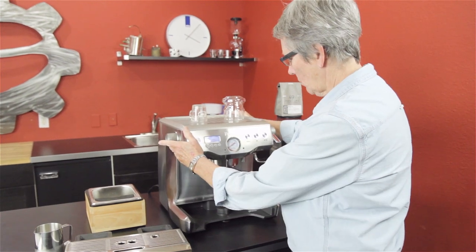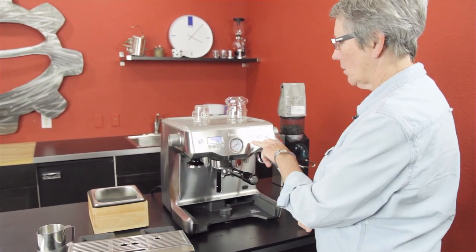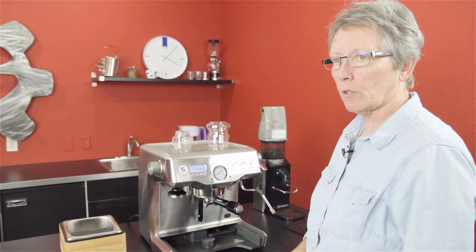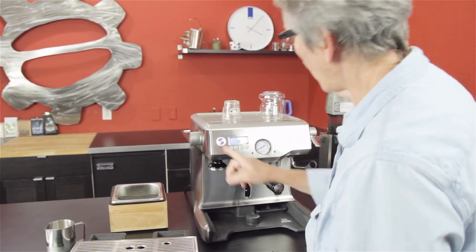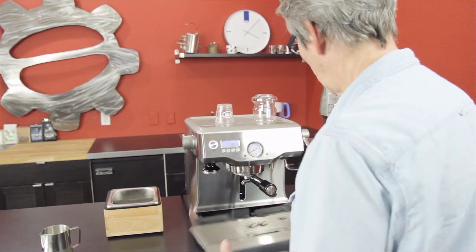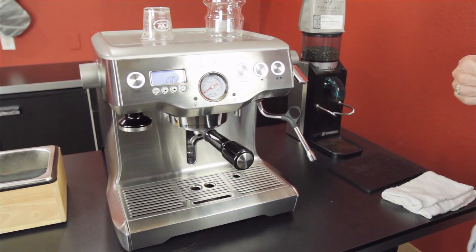The other thing you can do is if you don't want to use the volumetric, you can do manual — punch it on, brew what you want, punch it off. We like that. Power button right there. And that's the basic features of this machine.